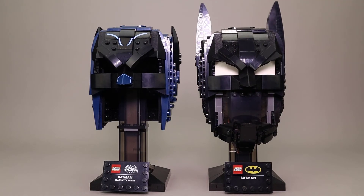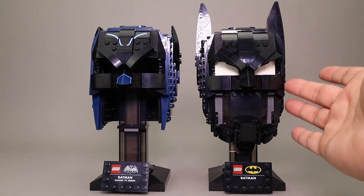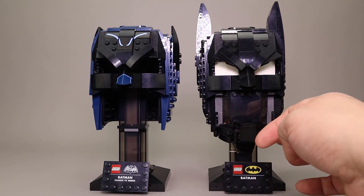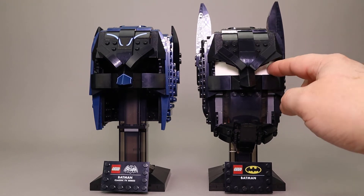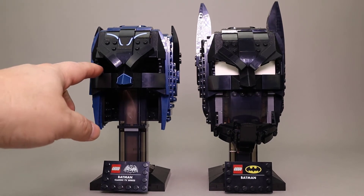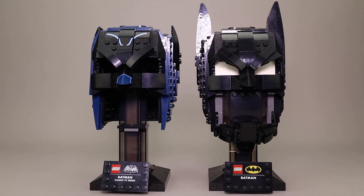Here are the two helmets side by side, and you can definitely see the color difference — blue for the classic Batman, all black for the modern Batman. The new cowl has a chin piece underneath and is open for the mouth and bottom of the nose. It has white pieces to represent the eyes, which I kind of like better than the black, though the black is accurate to what the original cowl looked like. The white really makes the eyes show up.